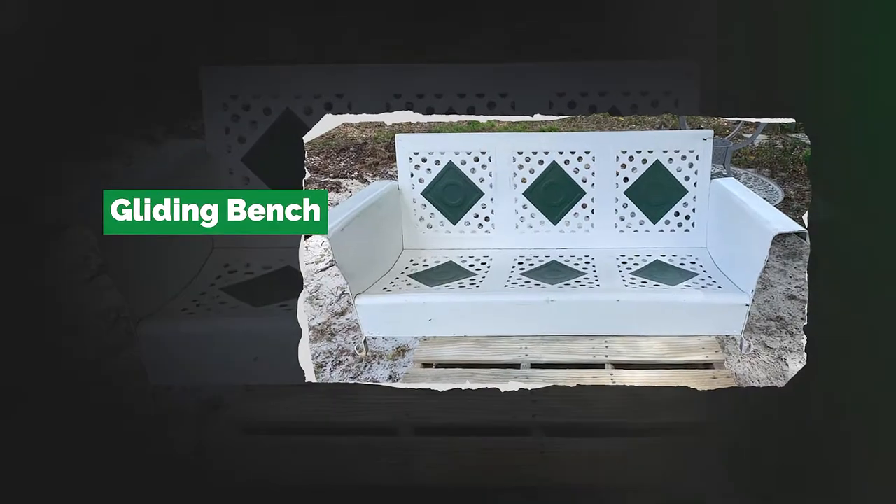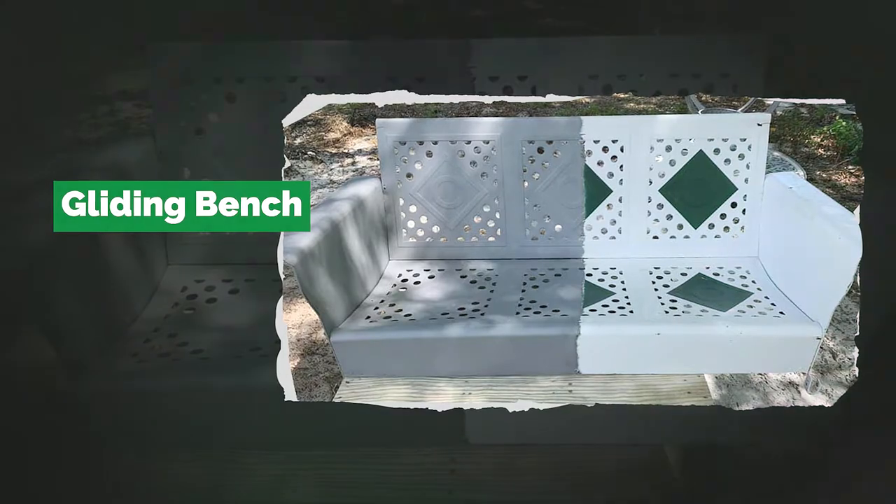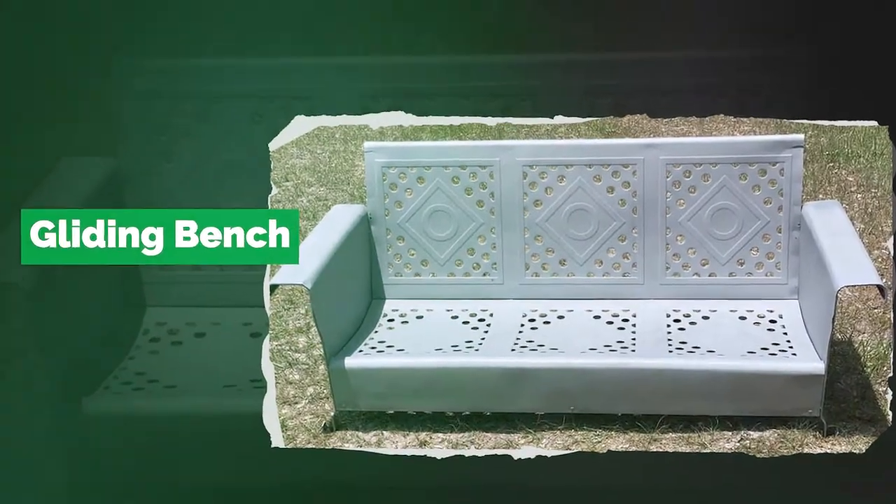This slider bench from the 1950s got stripped down for a new paint job, and now it's ready to host another 70 years of conversations and memories.